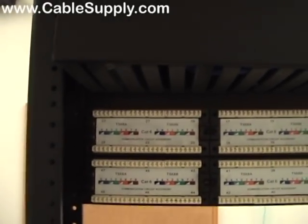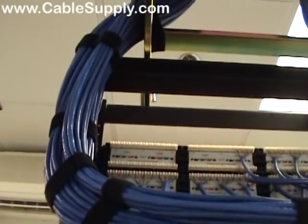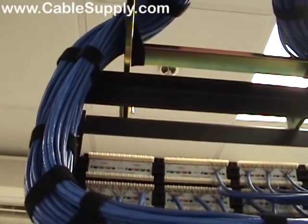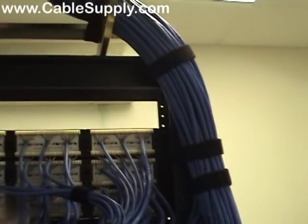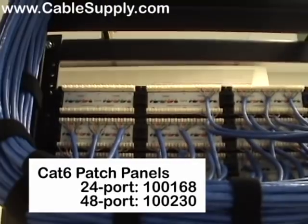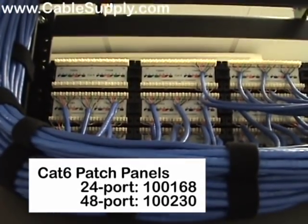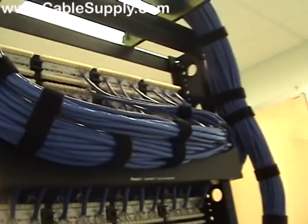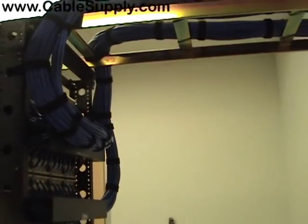So once again, we've used CAT6, some wire management, we've used Velcro, CAT6 patch panels, both 24 and 48 port patch panels. And we'll get around the front over here to give you an idea of what we're looking at completely.